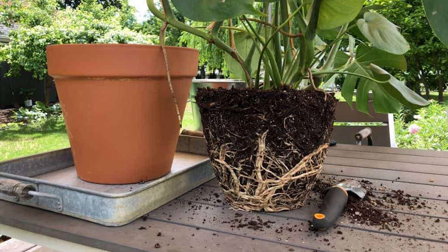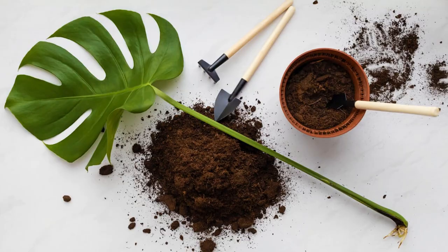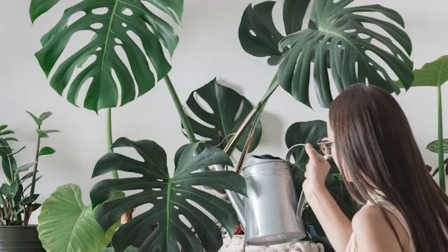The more likely issue is that the pot and soil are not draining well enough. If your soil isn't draining for whatever reason, you will want to repot your plant into a pot with drainage and a light potting mix that drains well but holds a little moisture. If your Monstera is underwatered, the solution is easy — give it a drink.